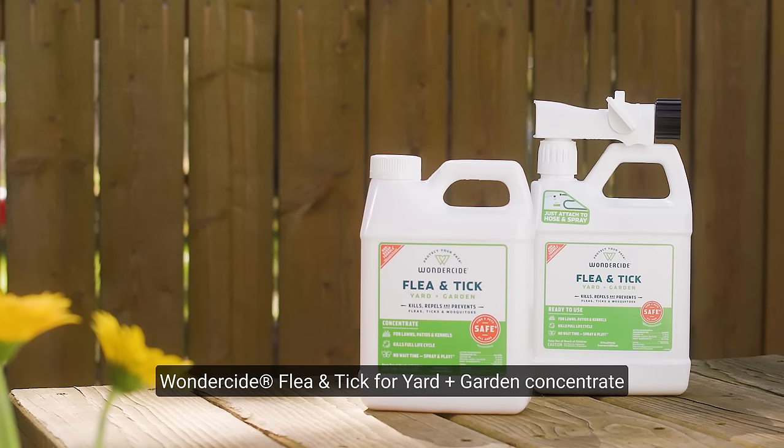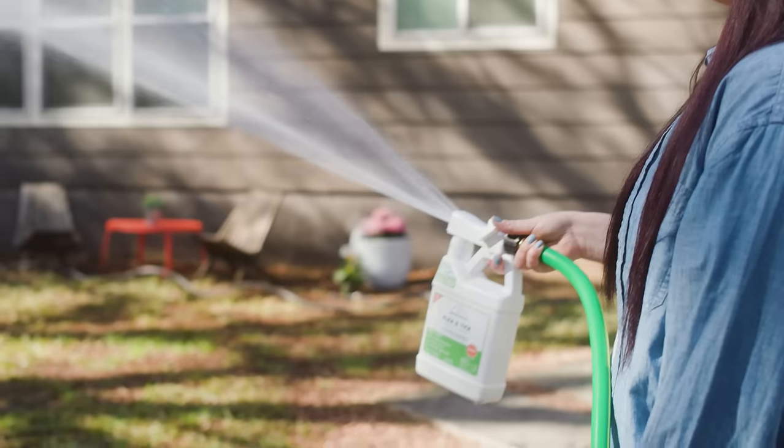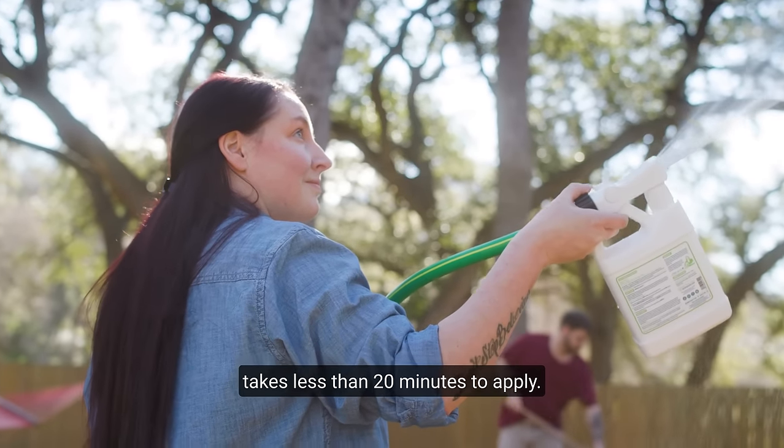Wonderside Flea and Tick for Yard and Garden Concentrate kills and repels fleas, ticks, and mosquitoes. It's made with natural essential oils and takes less than 20 minutes to apply.